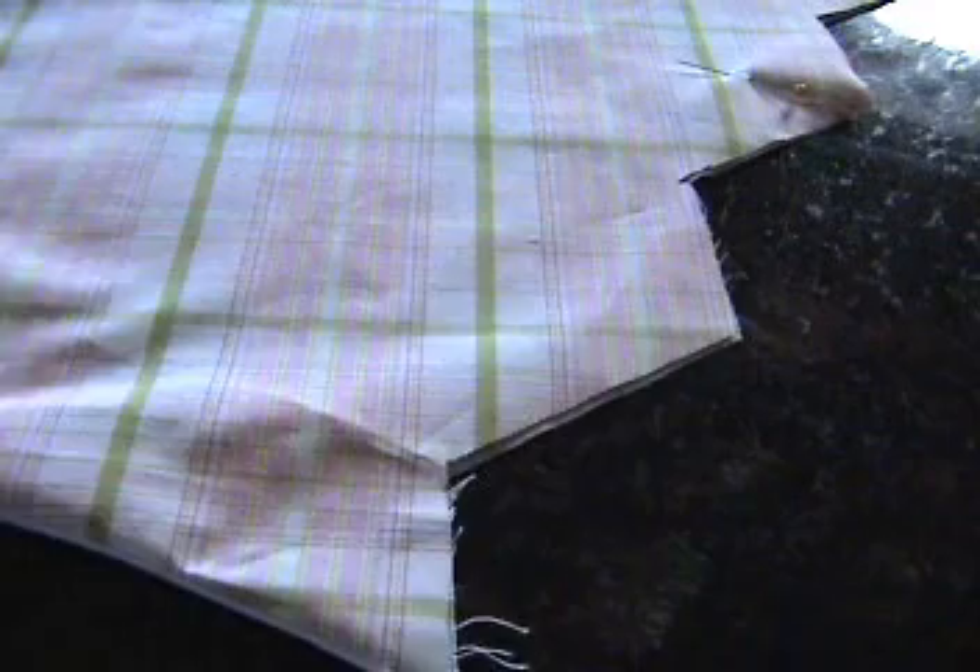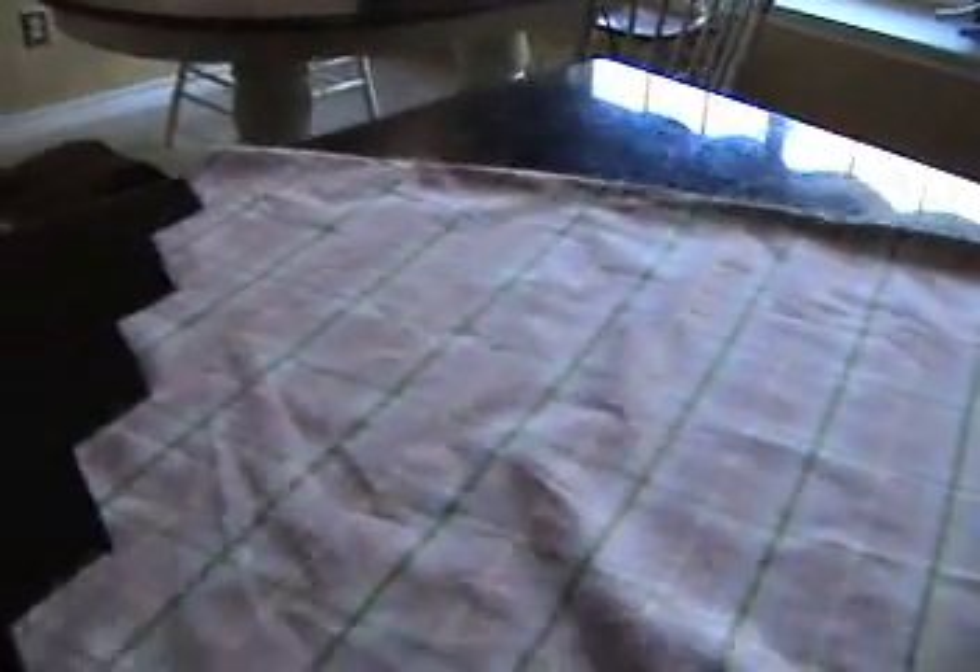Now you have your lining and your fabric sewn together right sides out and pressed. It's time to pleat your swag. Lay your panel fabric side up with your top edge of your swag laying towards you — that's the short curved edge. The larger curved edge is away from you and the shorter one is towards you.